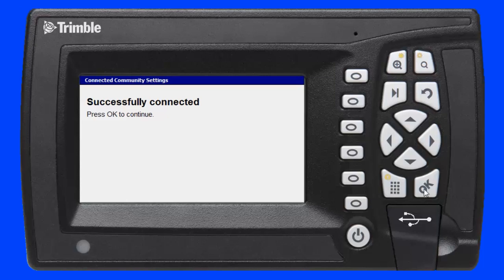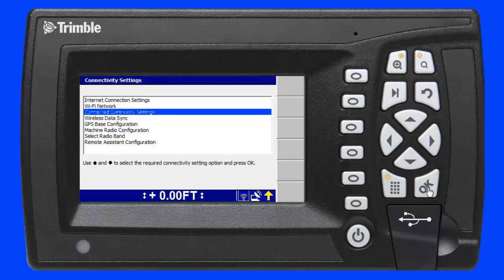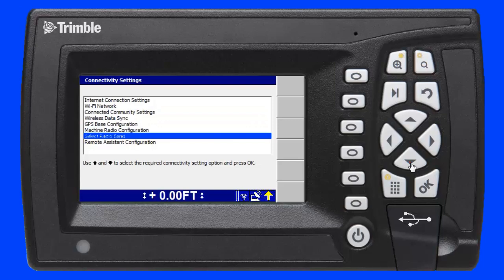I press the OK key to confirm the changes and save them to the device. Next, I scroll down to the remote assistant configuration menu and press the OK key.